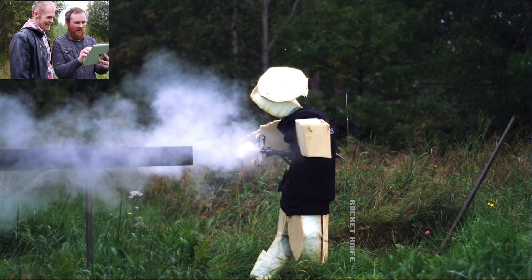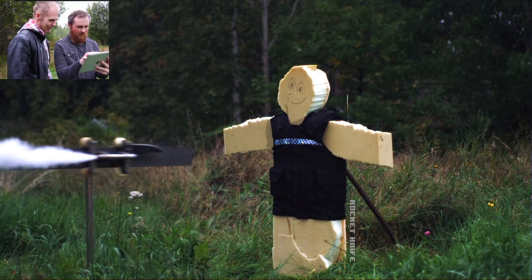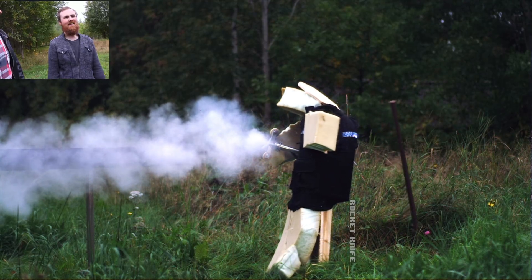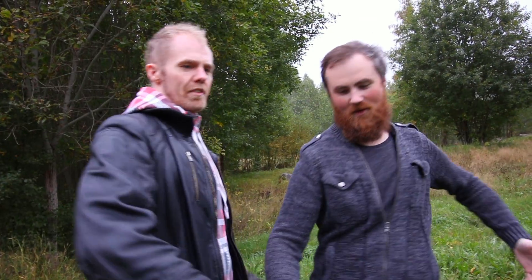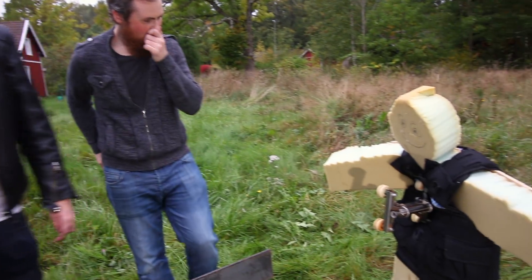Rewind it, I want to see it again. Here we go. He just tries to do a Matrix move. It stayed upright — I thought it was gonna fly off and deflect. From here it just looked normal, but the slow-mo is insane. This is just absolutely gorgeous. Oh my gosh, I'm just so disturbed.